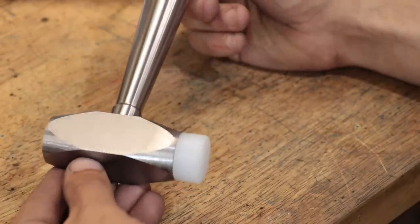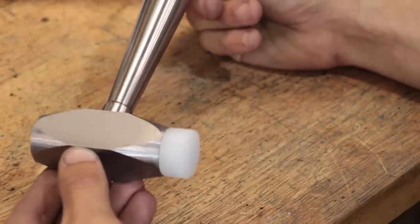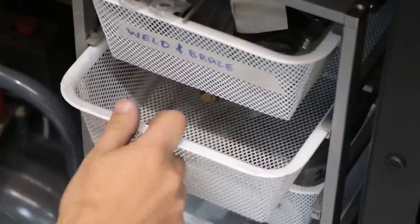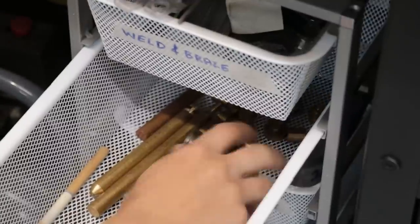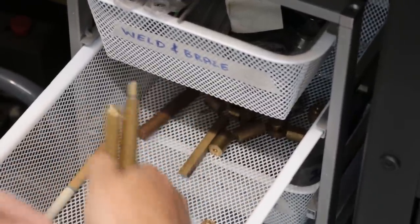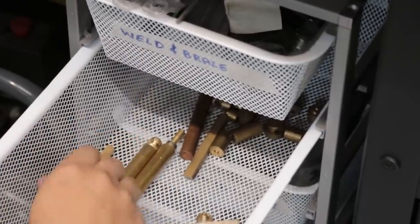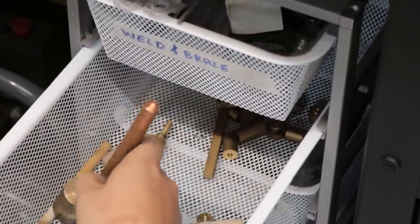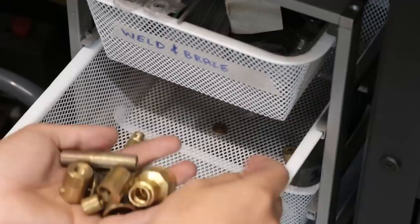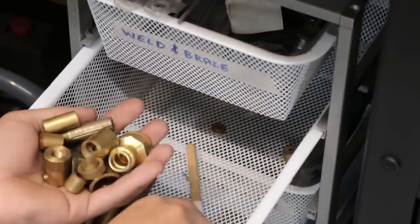Brass is a pretty soft metal, and it doesn't spark. But making it was a bit more involved than the first one. I don't have a huge amount of brass or bronze on hand, and what I do have is mostly offcuts from old projects. I've been keeping those offcuts for a project such as this. Brass is pretty expensive and I don't want to throw it away, so what I thought I might do is go ahead and cast it.